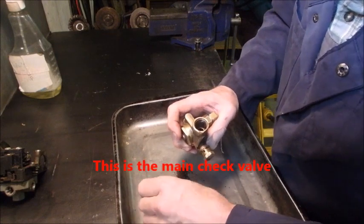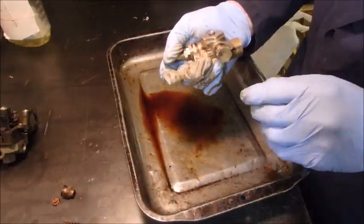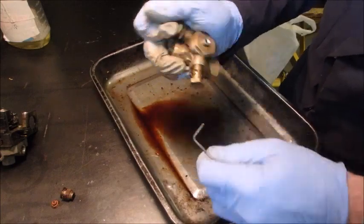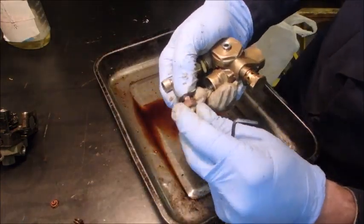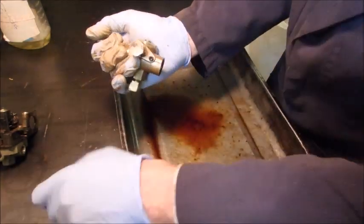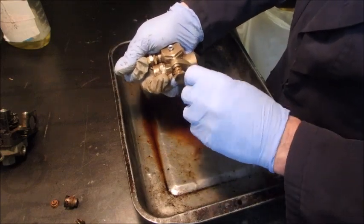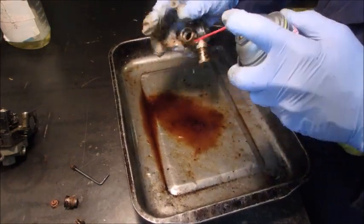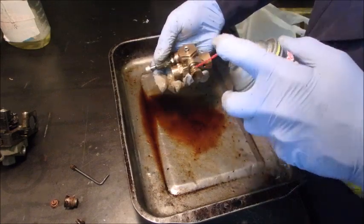Let me show you something. This is the little Allen key — I didn't even know it was there — that holds this valve in. The valve goes in like that and you can even see the Allen key mark on the side. That holds it right there. So I'll take this Allen bolt out so we can clean it even better. Each time I do this I get a little more. I might even take the rest of the body apart again so we can spray through the whole thing.